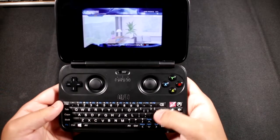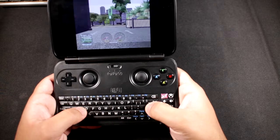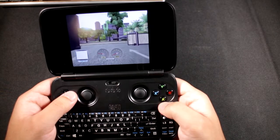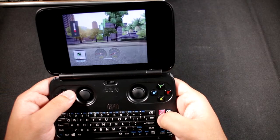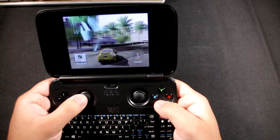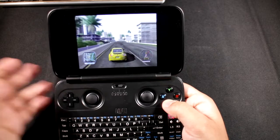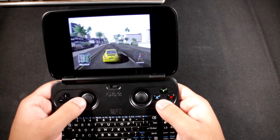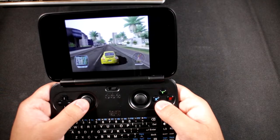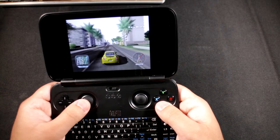You can use the keyboard at the same time as the controller, so in games like Minecraft where you need to type in the inventory it works fine. There was one time I loaded the game up and the controller just wasn't working properly - I had to restart the game, loaded it back up and then it worked.